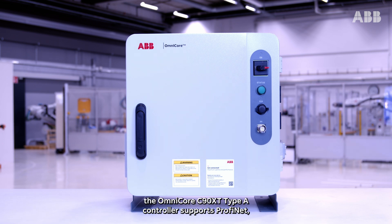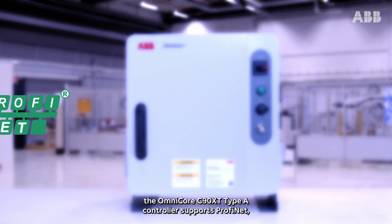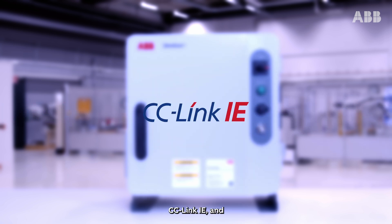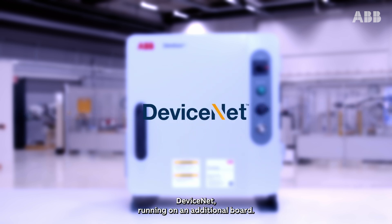Looking at communication protocols, the Omnicore C90XT Type-A controller supports PROFINET, Ethernet IP, EtherCAT, CC-Link IE and DeviceNet running on an additional board.